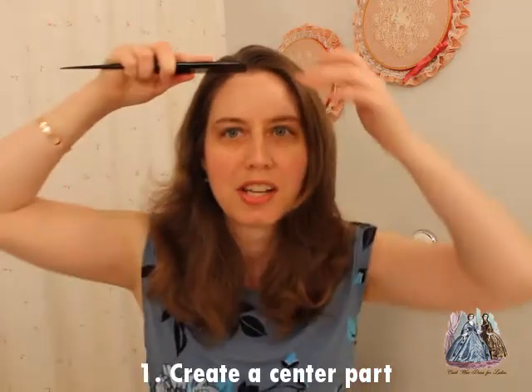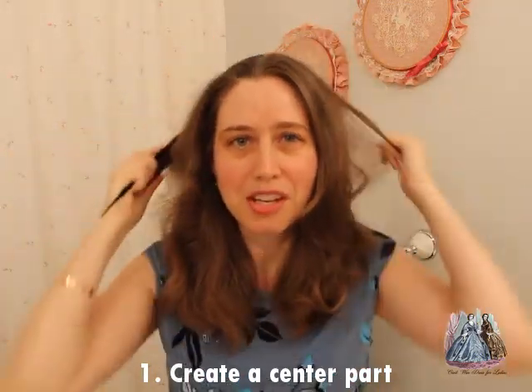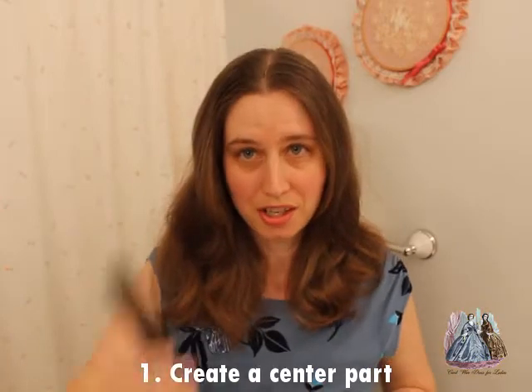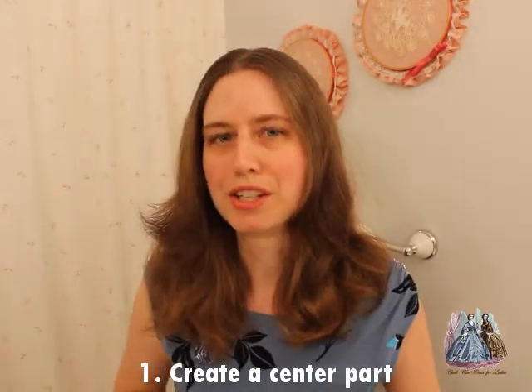Here's what I'm going to do to get started. First I'm going to do a center part, and this is something that probably 99% of all hairstyles during the 1860s would have started with. If you see a side part it's very unusual, and it's usually to cover a scar or something like that.